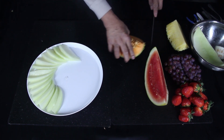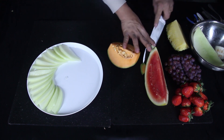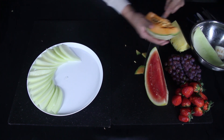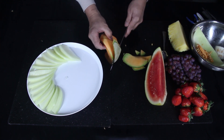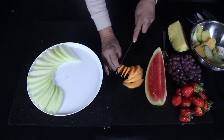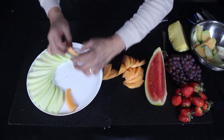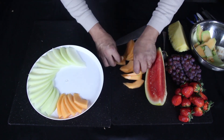Now take the cantaloupe, cut both ends of it, take out the seeds, then peel off the skin. Then cut it in half. Cut into half moon shaped slices as well. Place them on the opposite side of the platter, facing away from the honeydew.